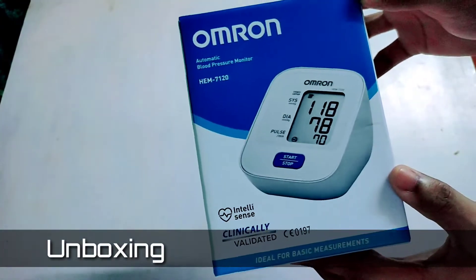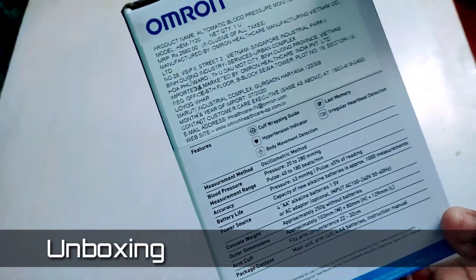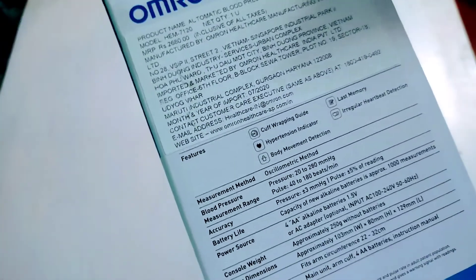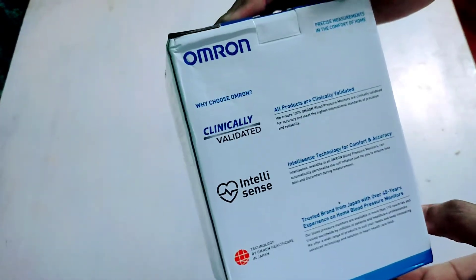It comes in a cardboard box with Omron's branding over it and all the tech specs and features mentioned at the back. We will discuss each one of them later in this video. The MRP written here is 2680 but I bought it for 4800 rupees from Amazon.